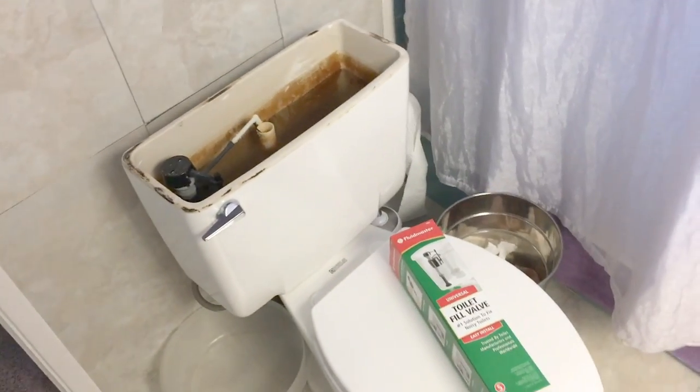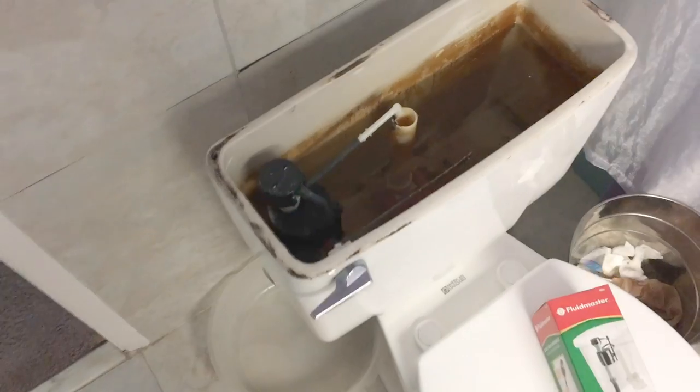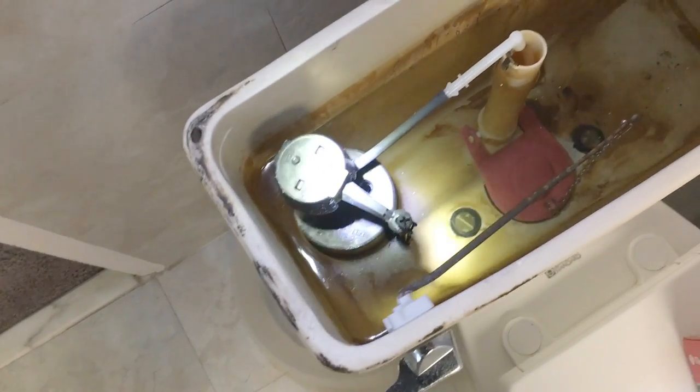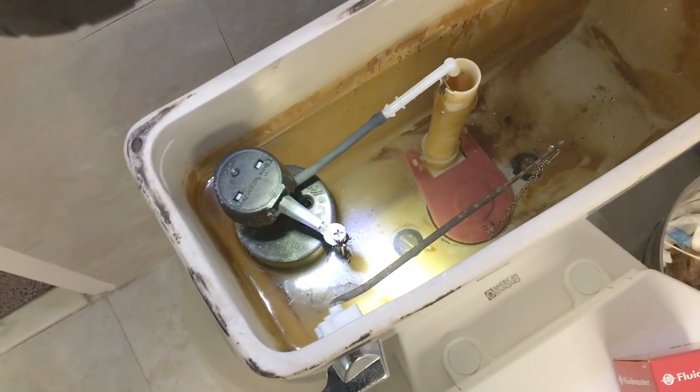Today we're going to fix a toilet fill valve. We've got a problem with this little character right here — this thing has not been working very well, it fills up really slow.